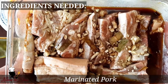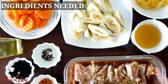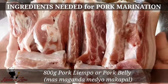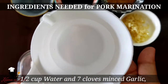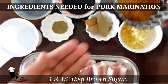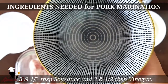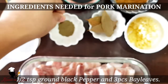Ibinabad ko na po siya kagabi, so overnight po siya na nakababad. Ngayon, ipapakita ko po sa inyo kung ano po mga ingredients niyan at kung paano po siya i-marinate. Yung mga ingredients na gagamitin natin para sa pag-marinate ng ating pork — una, gagamit po tayo ng pork. Ang ginamit ko po dito ay medyo makapal na cut ng pork liempo. Then gagamit din po tayo ng water, nang minced garlic, brown sugar, soy sauce, vinegar, nang ground black pepper, and ng dahon ng laurel.